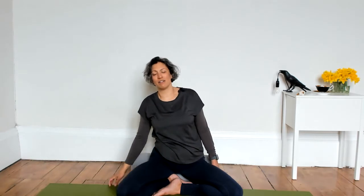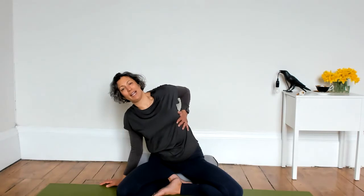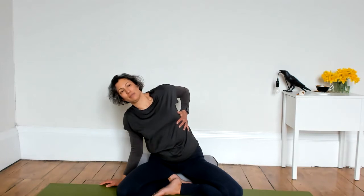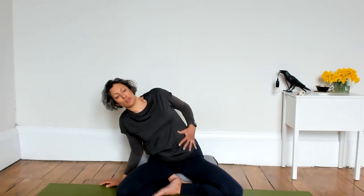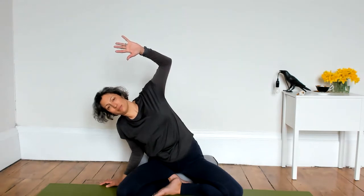Gently come back to center in your own time, then move towards the left hand side — exactly the same movement, finding your shape on this side. Maybe take your right hand to the side of your rib cage, breathing into your hand. Possibly going a little deeper if it feels good for you, and then another option might be to reach up and over. When you're ready, slowly come back to your upright central position.